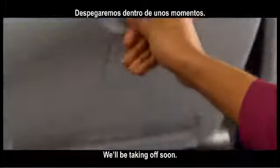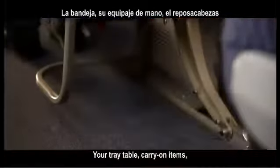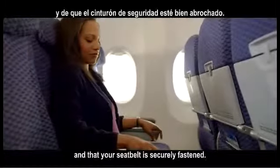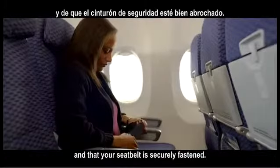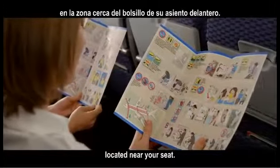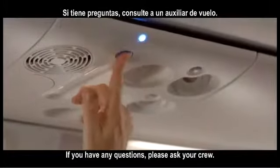We'll be taking off soon. Your tray table, carry-on items, headrest and footrest should be stowed. Make sure your seat back is upright and that your seat belt is securely fastened. Please review the safety card located near your seat. If you have any questions, please ask your crew. Thank you for flying United.